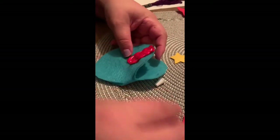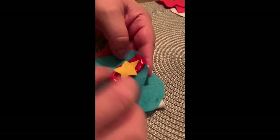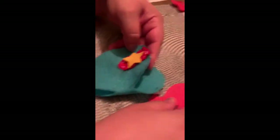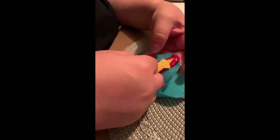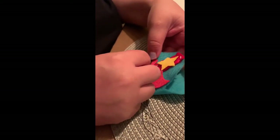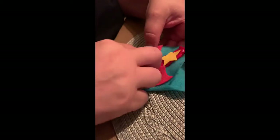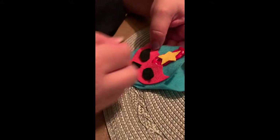Then you would do your next piece, which would be the star, or whatever comes next — you would sew that on. For the facial features like the eyes and nose, I would just glue those on to make it easier.